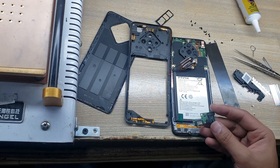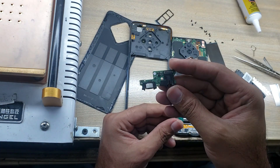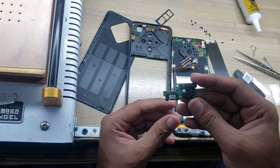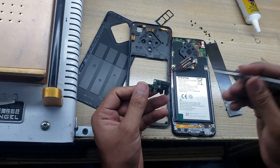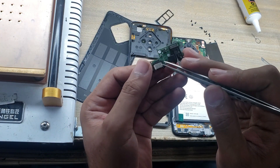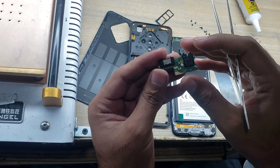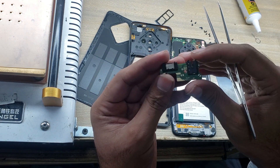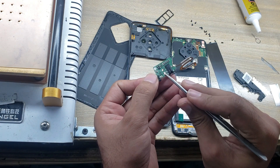Take the new charging port board. This is the charging port. This is the hands-free port. And this is the mic.